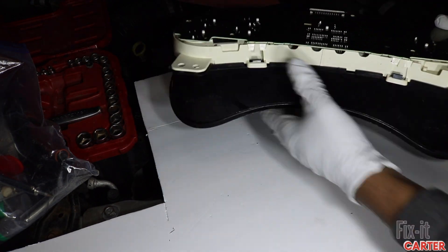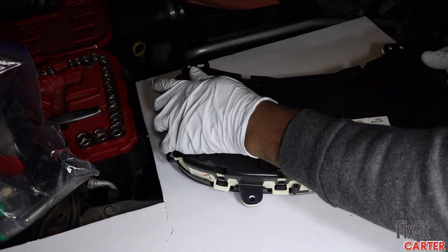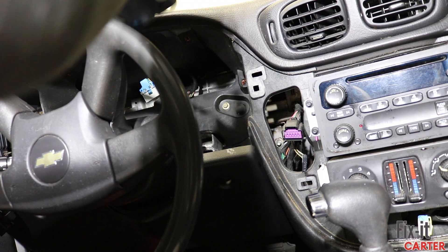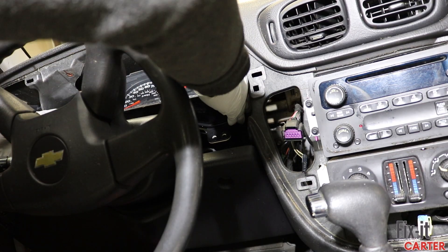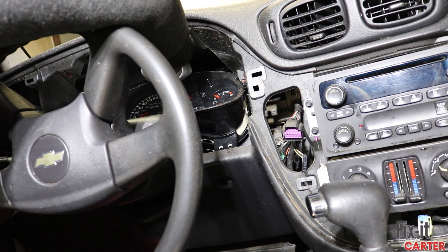Let's get the top cover back on and then the back cover — that's pretty self-explanatory. We'll lay it in there, flip it up, and get our four bolts to secure it back in.